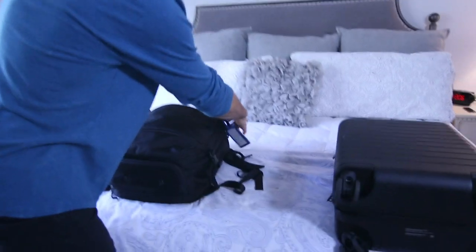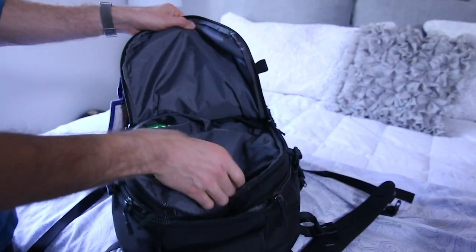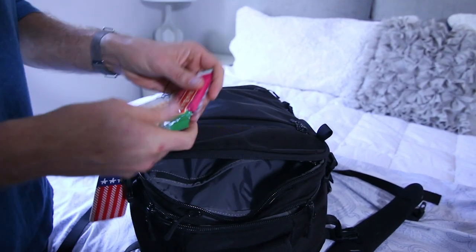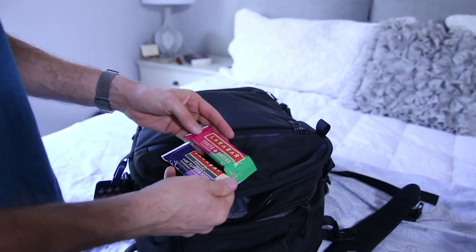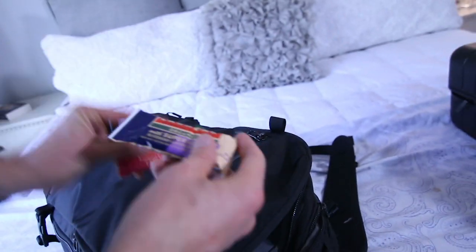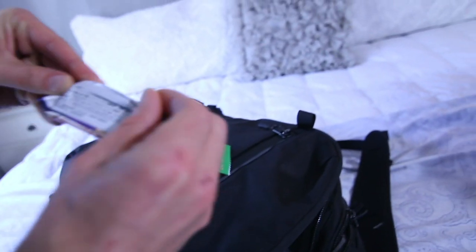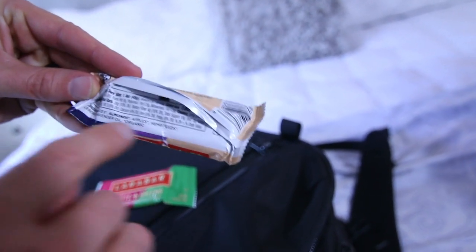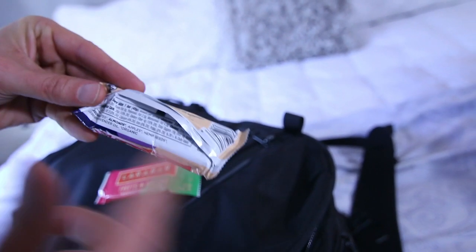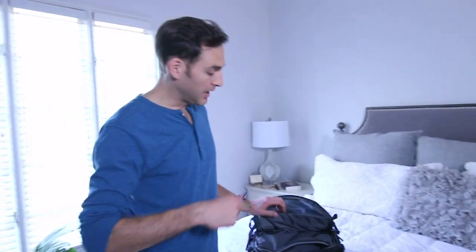That goes in the front. This bag's got another big compartment with lots of different pockets. I always travel with some Larabars — these are the organic Larabars. I love them because they only have like four or five ingredients. For example, this is the blueberry lavender hemp: dates, almonds, apples, hemp seed, blueberries, lavender oil — and that's it, all organic. I usually have four, five, or six Larabars for snacking on the plane, in the car, in the Uber, or wherever I'm feeling a little hungry.